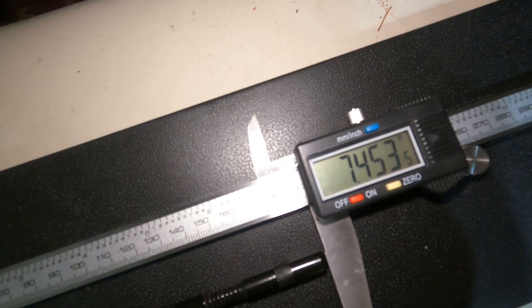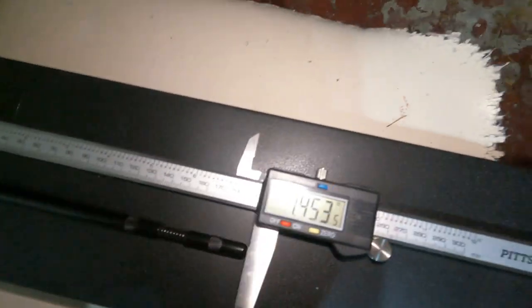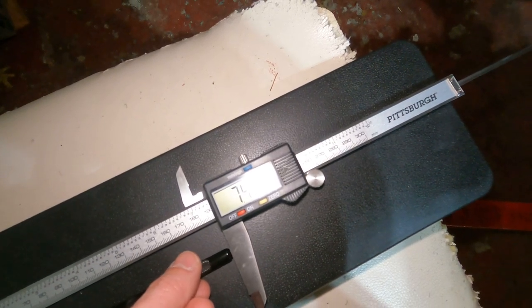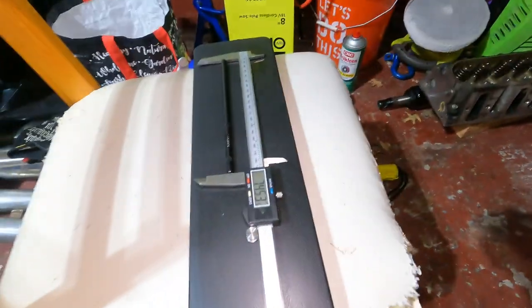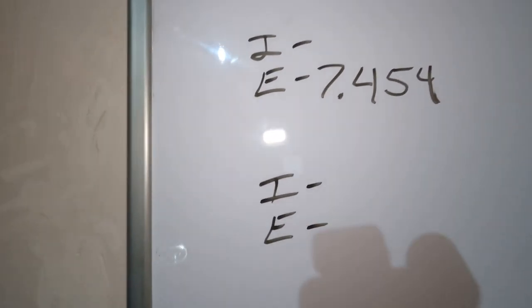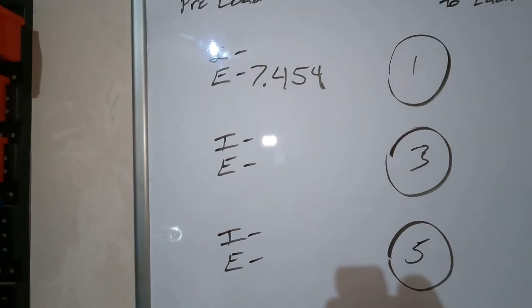I put it on the caliper — we got 7.454. It was bouncing between 7.453 and 7.455, so I'll call it 7.454 and jot that down on the board. Now we're going to move to cylinder three exhaust. The second one we're going to do — same thing on the exhaust since we can see that, and I'll show you something you've got to pay attention to because lifter trays snag onto the lifter.